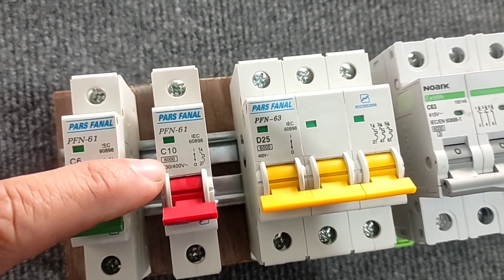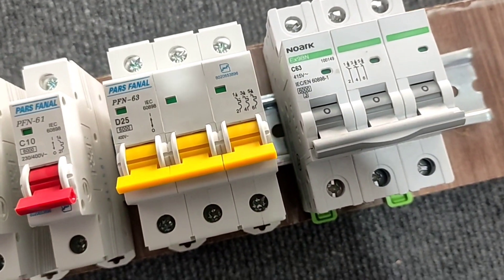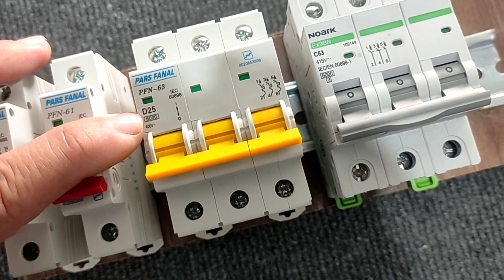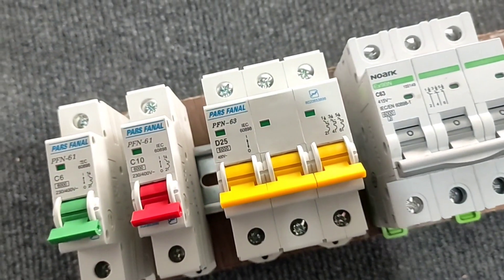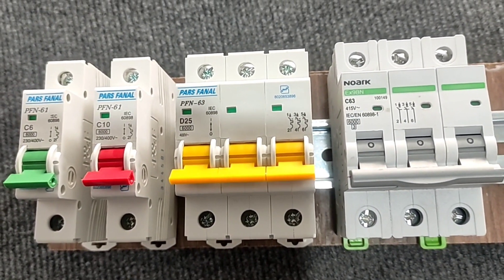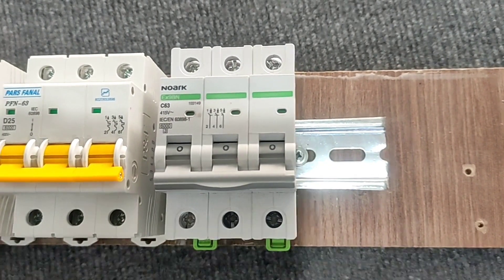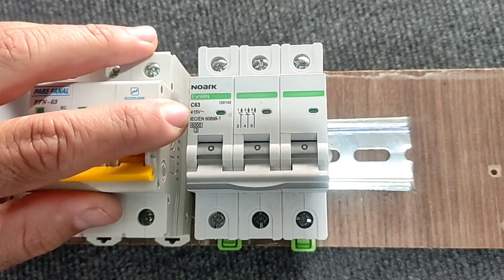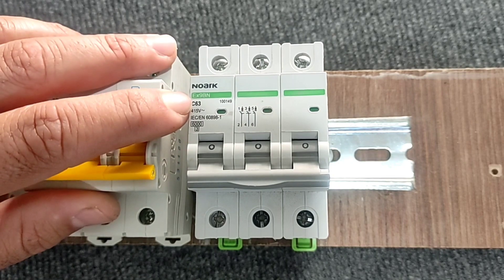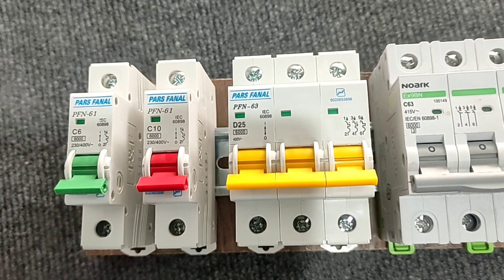This is a 10 amperes single phase switch. This switch is type D and 25 amperes. This is a 63 amperes switch. The current must enter from the top and exit from the bottom.